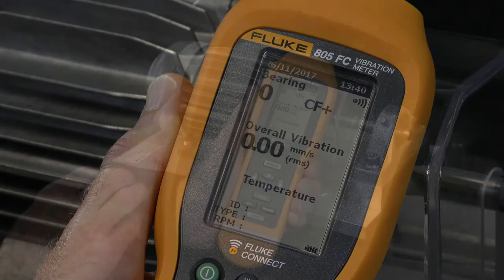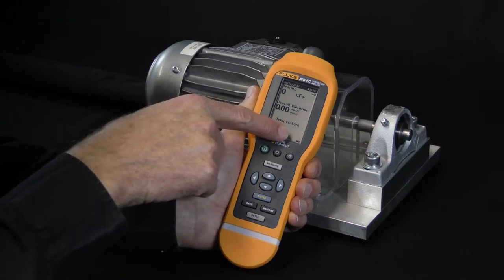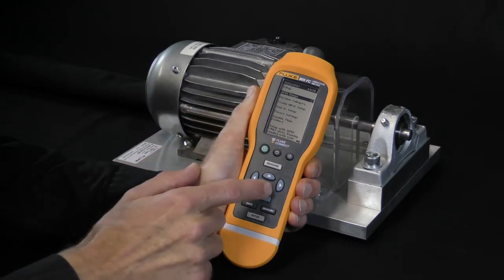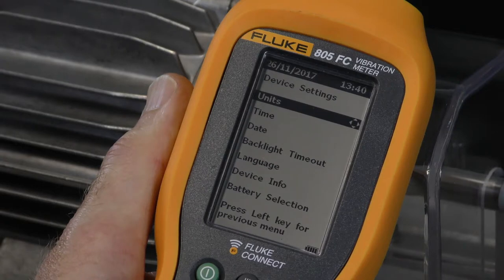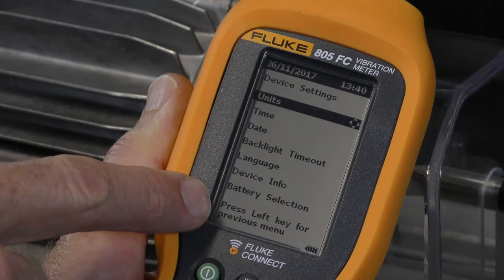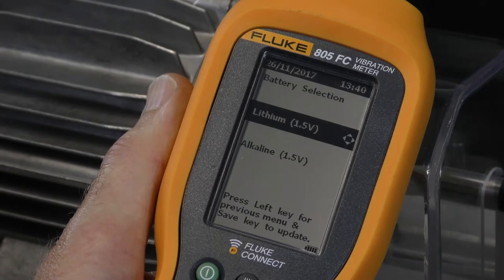As an example of menu navigation, we are going to select the battery type installed. This selection improves the accuracy of the battery level indicator on the display. Push setup and select device settings by using the up and down arrows. Please note that with every selection, a specific help text appears at the bottom of the display. Now you can go to battery selection and select the battery type installed.